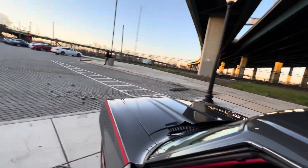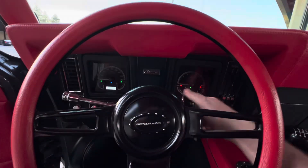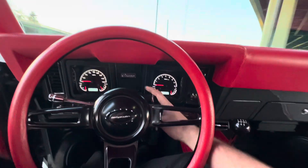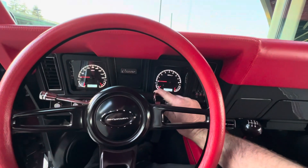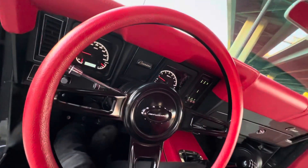Manual transmission built for the power. Runs on E85 or pump gas.